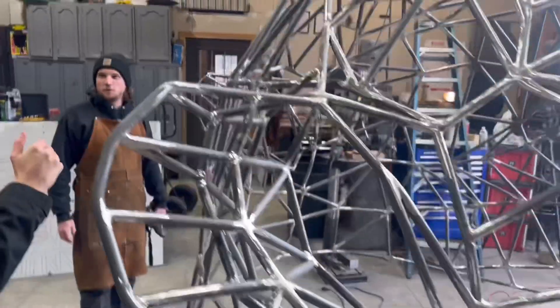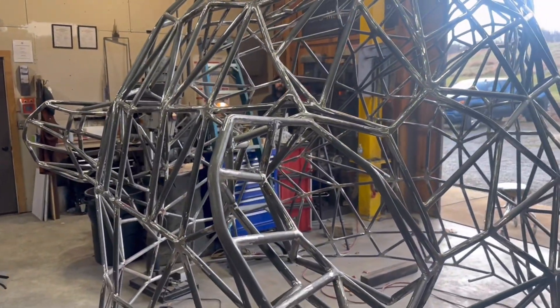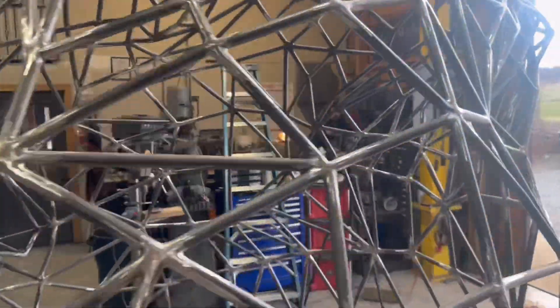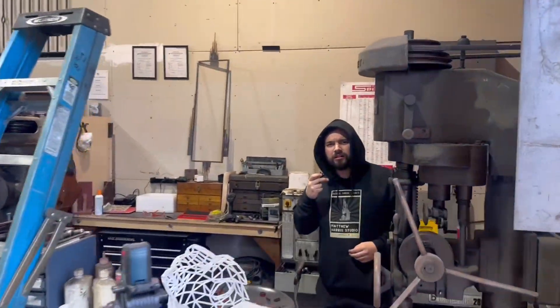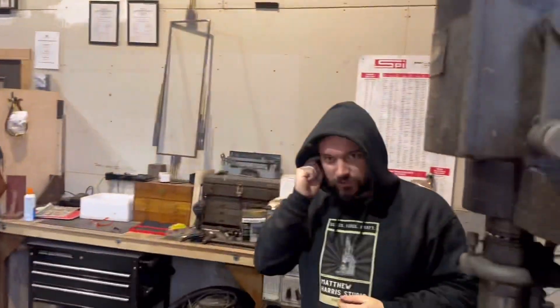Alright, somebody get inside. Yeah — Jared, come here. Let's take a break and then we'll get in. We've got a new break room for you. Come here — we have a new break room for you. Break room? Yeah. Get inside of your break room — whenever it's done.